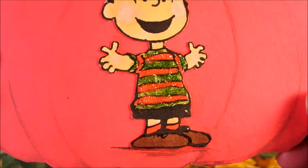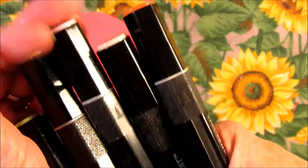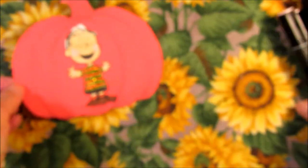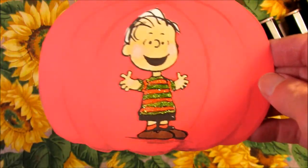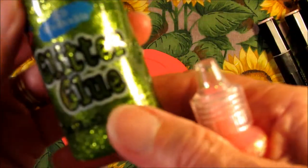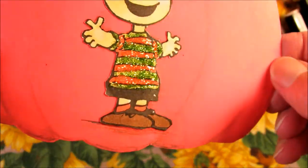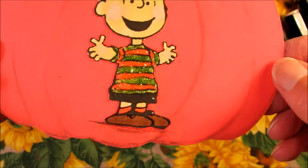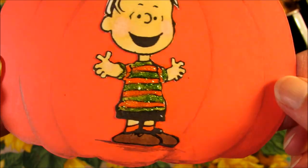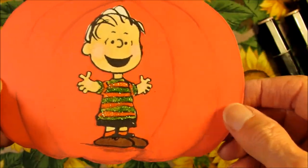I colored in the Charlie Brown and what I used were these Spectrum Noir markers — I think these are alcohol markers. And then I took some orange stickles and some green glitter glue and made his shirt all sparkly. Now I have to wait for the stickles to dry. It seems to take a long time for glitter glue to dry. I can't finish the back until that's dry, so I'm going to put that aside for now.